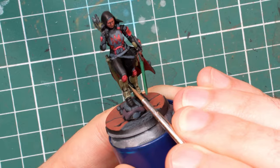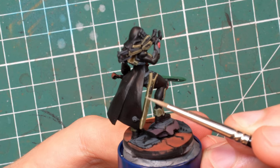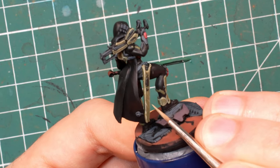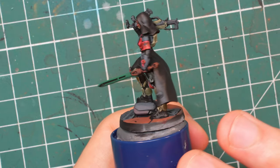It is a fun practice and it adds more to the end result than you would think. One important thing to remember: when you do the second highlight, make sure to only apply it on less than half of the edges you covered with the previous one, mostly concentrating on the upper facing edges. If you cover too much of the previous highlight you will lose the contrast between them and you might as well just use the brighter color.